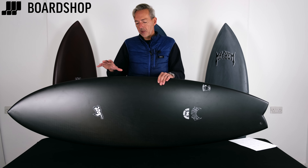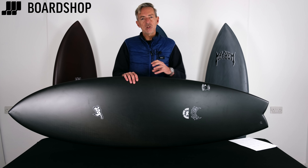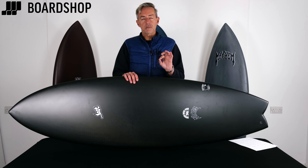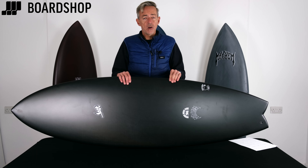Comparable to anything else out there really. In the past we've done the Lost C4 and the black dart technology and they felt a little bit stiff — the damping wasn't quite right — but in this black sheep stuff it's absolutely spot-on. Online right now, ready to order. Any questions, you know where we are, give us a shout.